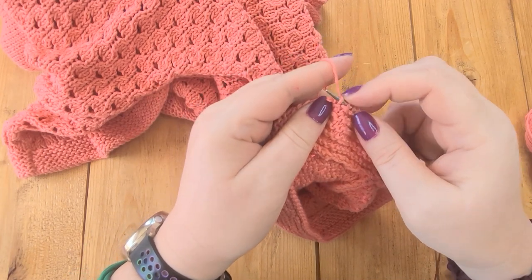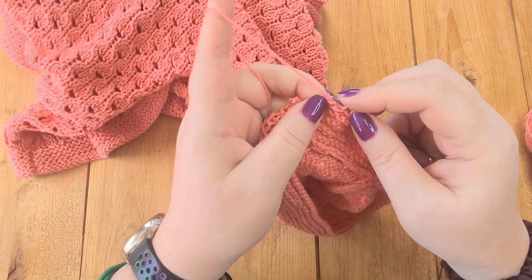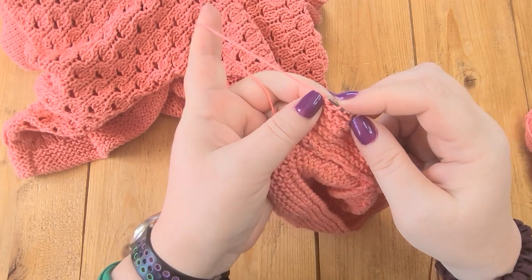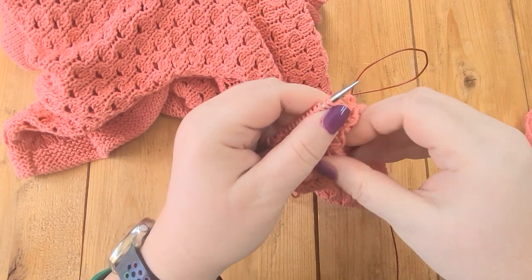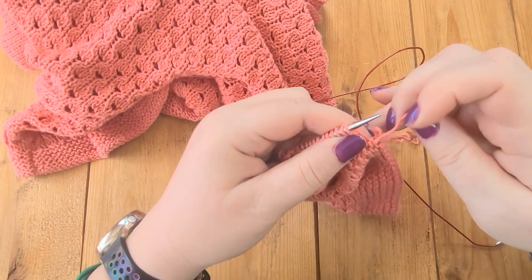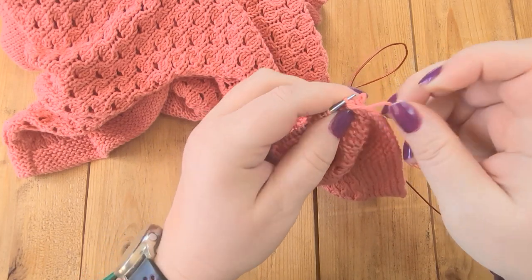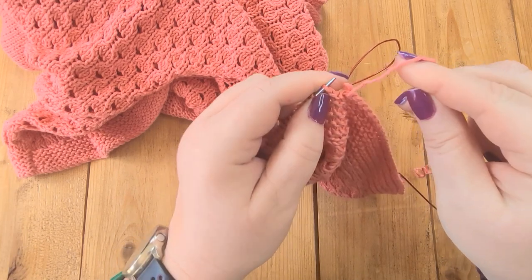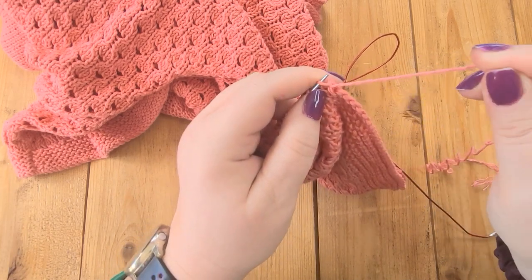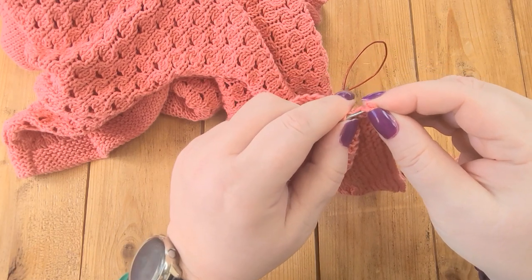If you knit English style you can of course hold the yarn in your right hand, but I knit continental style — that's the way I prefer to do it. You can also do this with the right side facing, which might be easier if you knit English style — you'd put the needle in from front to back. It doesn't really matter which way you do it, just choose which way is easier for you.